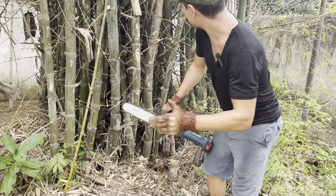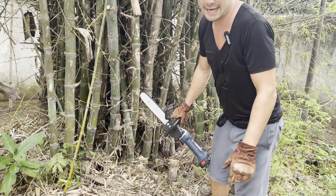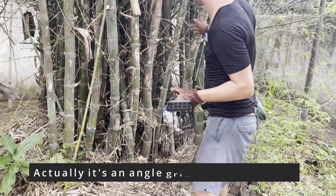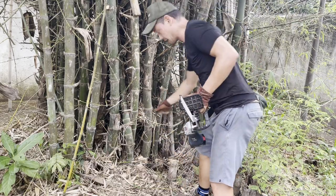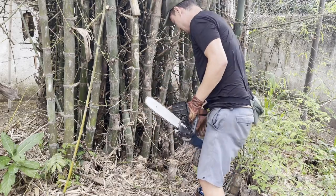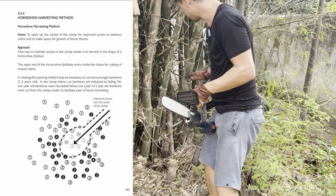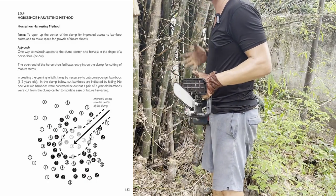We've cleared out a lot of the branches with the thorns, and now I'm going to take this electric chainsaw and try and cut out this piece here from the base to clear out some more space. Our technique is going to be to do the shape of a horseshoe — clear out the center of this clump to make a lot of space inside.